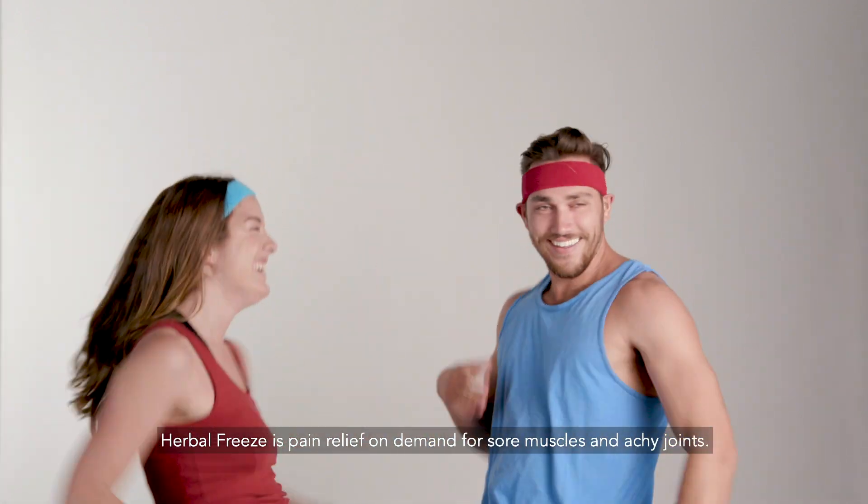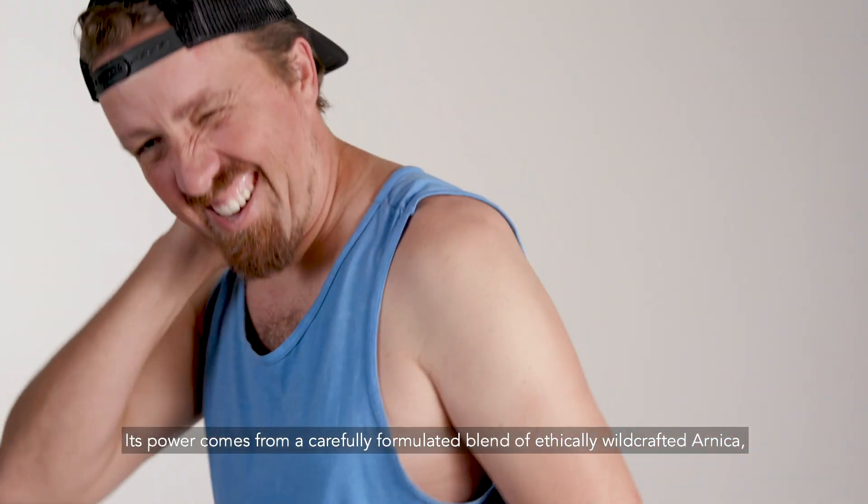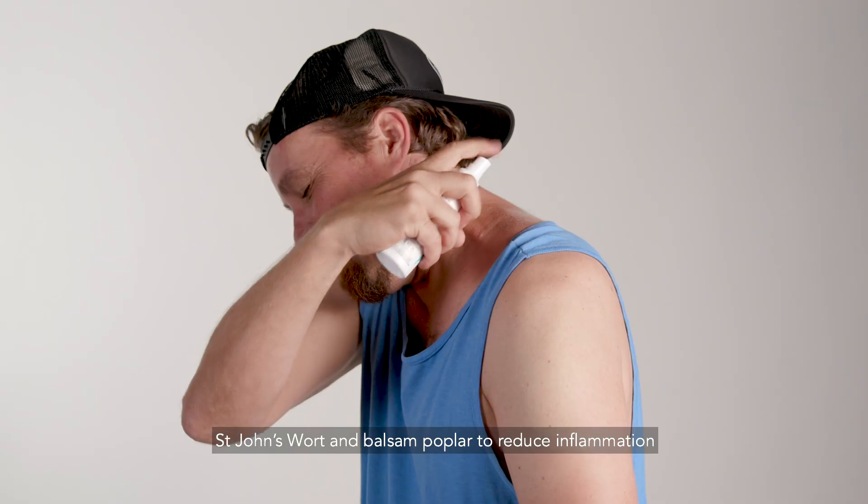Herbal Freeze is pain relief on demand for sore muscles and achy joints. Its power comes from a carefully formulated blend of ethically wild-crafted arnica, St. John's wort, and balsam poplar to reduce inflammation.